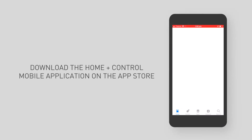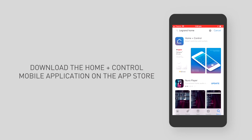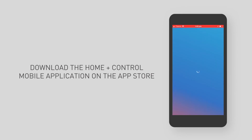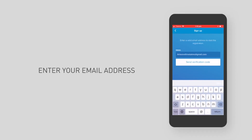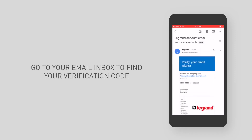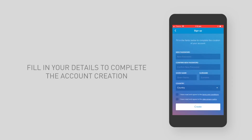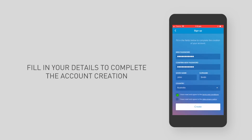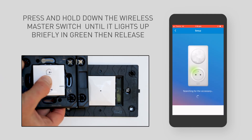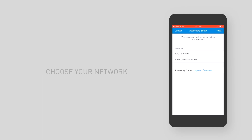Download the Home Plus Control mobile application from your phone's app store. Create your account. Go to your email inbox to find your verification code. Fill in your details to complete the account creation. Press and hold down the wireless master switch until it lights up green briefly, then release. The app will search for a network. Choose your network.